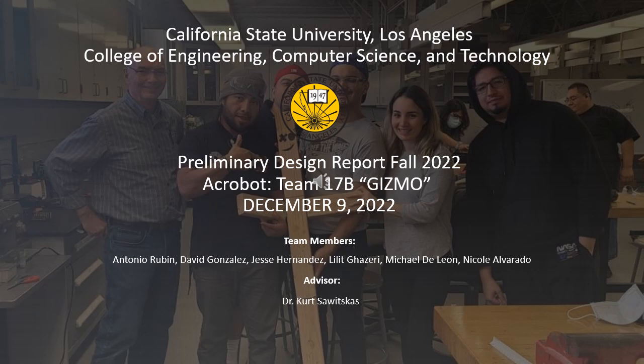Hello, this is the Preliminary Design Report for the Fall 2022 semester. We are Team 17B, also known as Team Gizmo, of the AcroBot Project. My name is Nicole Alvarado, and I'll be starting off our presentation today.